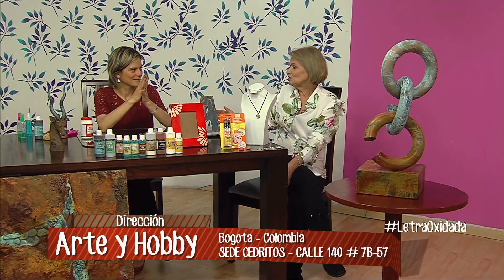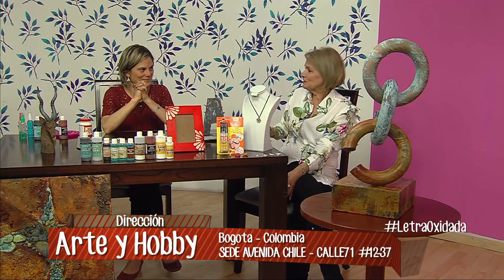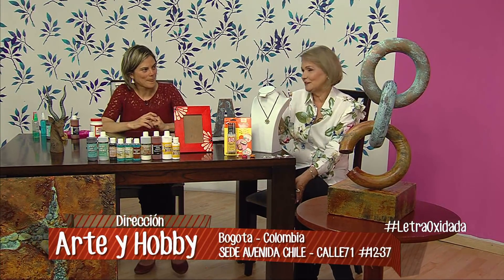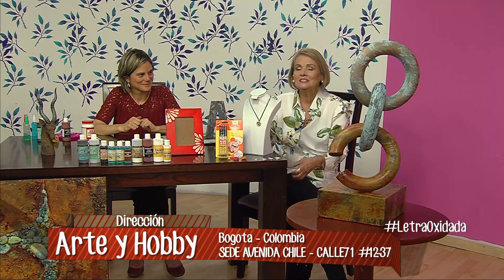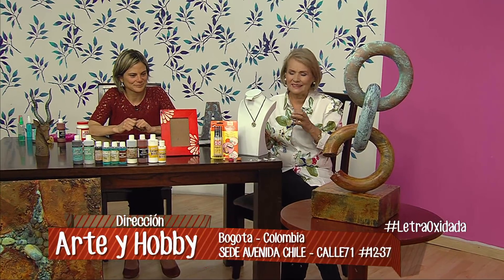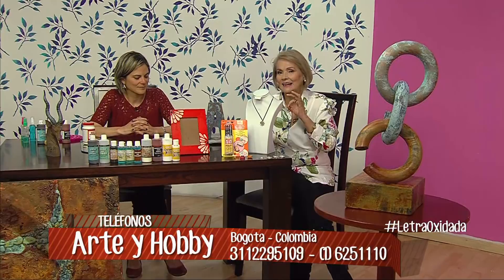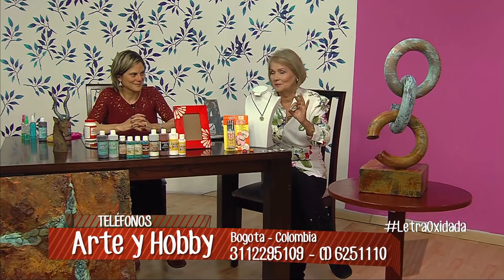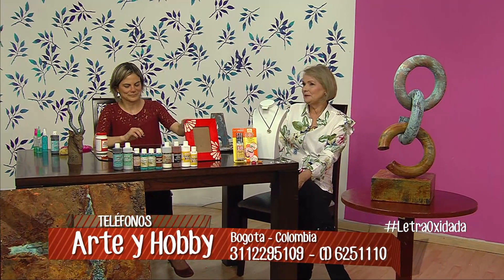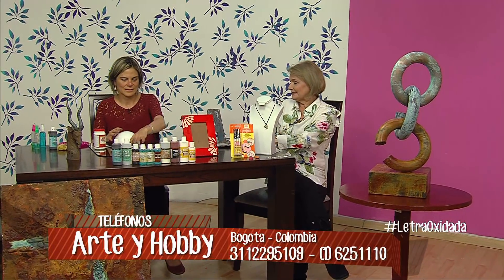Ana Cristina, yo vi una bola de icopor por ahí. Creo que alcanzamos a hacer un repasito en esa bolita. Yo estoy fascinada y sé que ustedes también, pero quiero que no se les olvide este taller que hoy estamos aprendiendo, porque me encanta y sé que ustedes le van a sacar el jugo, porque es maravilloso.